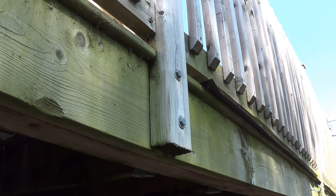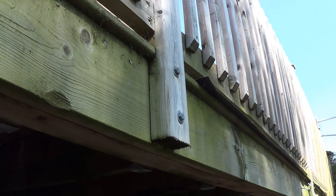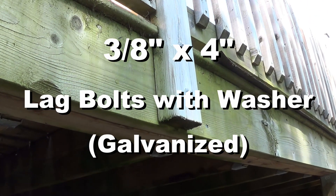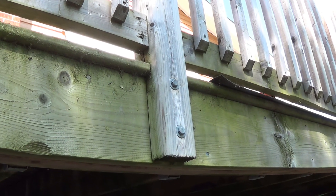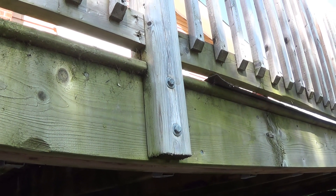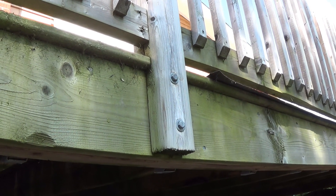The posts are attached to the deck beam using 3/8 by 4-inch lag bolts. Notice that I notched my posts — you should check with your building inspector in your region, because some places do not allow you to notch your posts.